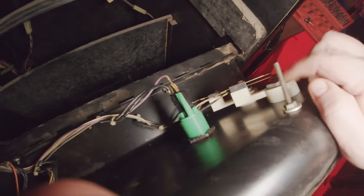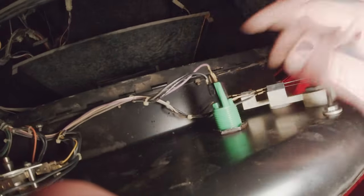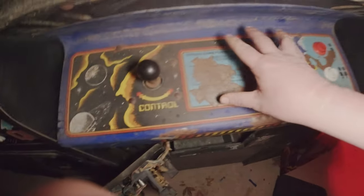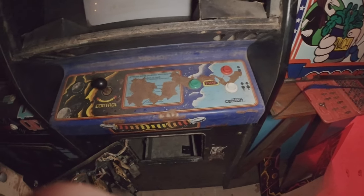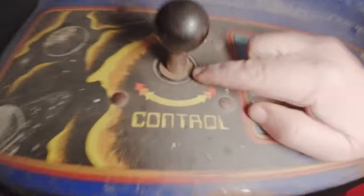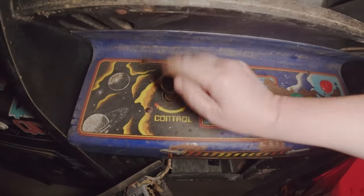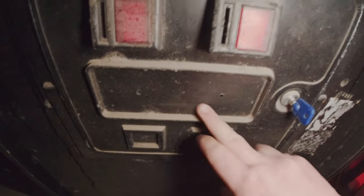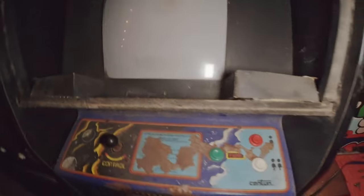This fire button is the one I really want to change because it's the most used during the game. So that's it for now - we got it open and we're on our way to redoing the CPO. Tomorrow I need to clean up, deal with the surface rust, and figure out how to seal it. I also want to find the Centuri badge if anybody has that.